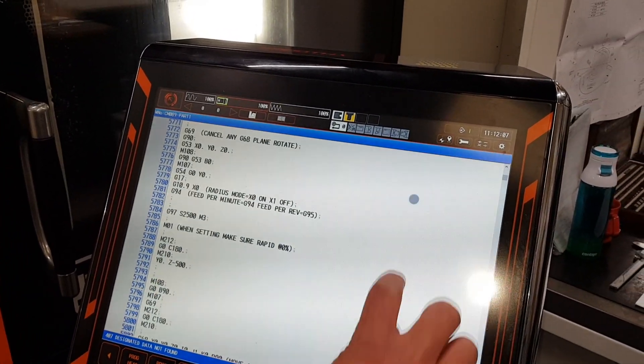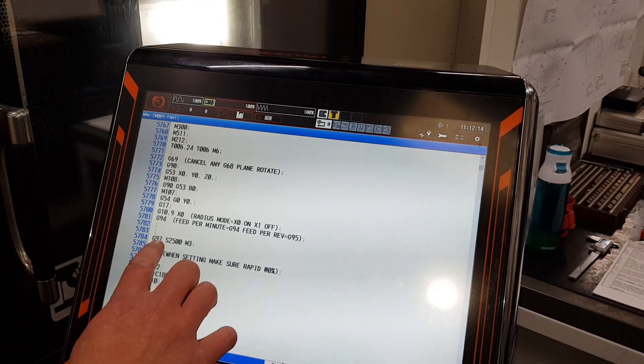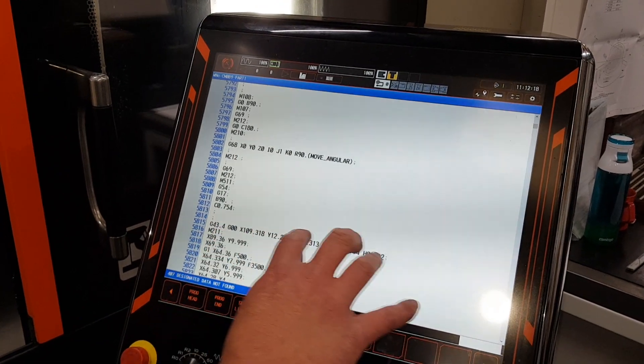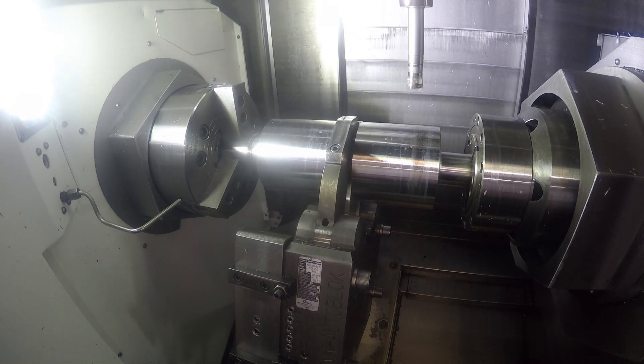This is the main code that's driving the machine — streams and streams of code. It basically starts with the tool change, calls the right tool, offsets, speeds, feeds. A lot of people see it as just a lot of numbers, and obviously that's just driving the coordinates on the machine and driving it to the right positions. It's come straight from the CAD-CAM.